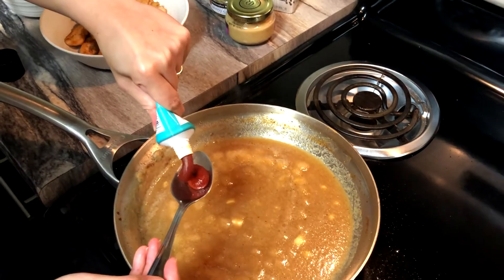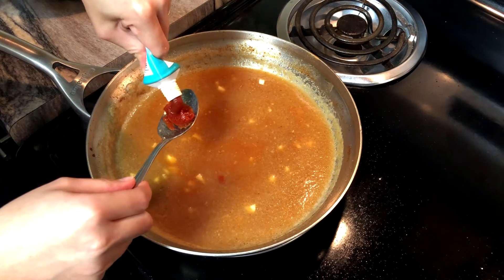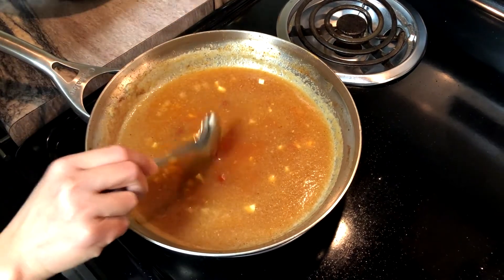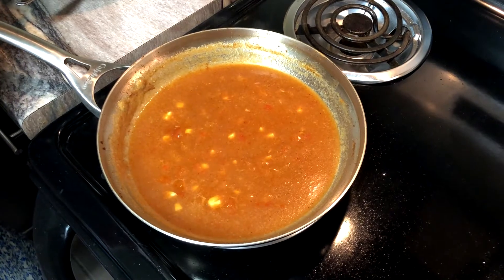Mix them and add 2 tablespoons of the Korean chili pepper paste. Mix the ingredients well and let it simmer for about 5 minutes.